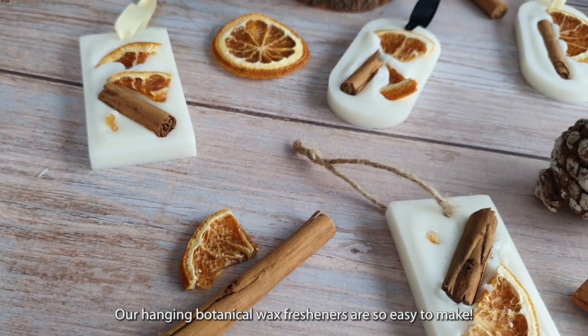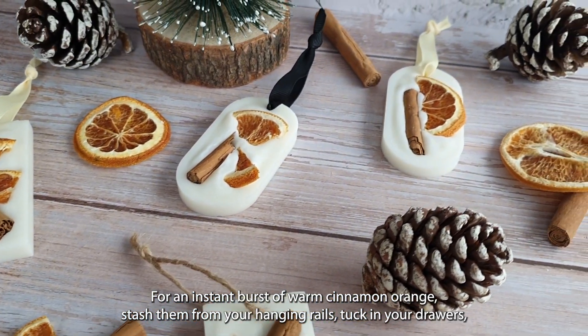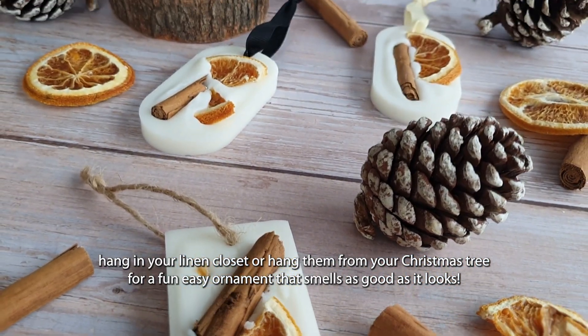Our Hanging Botanical Wax Fresheners are so easy to make. For an instant burst of warm cinnamon orange, stash them from your hanging rails, tuck in your drawers, hang in your linen closet, or hang them from your Christmas tree for a fun, easy ornament that smells as good as it looks.